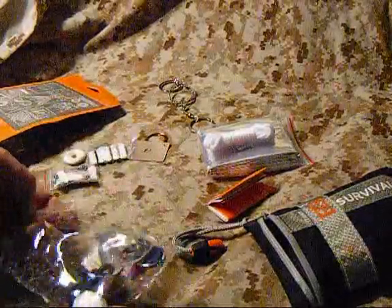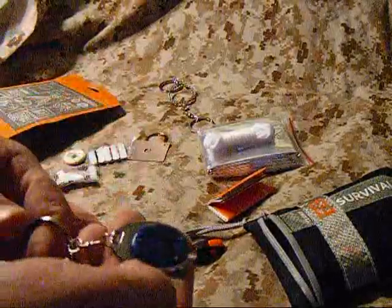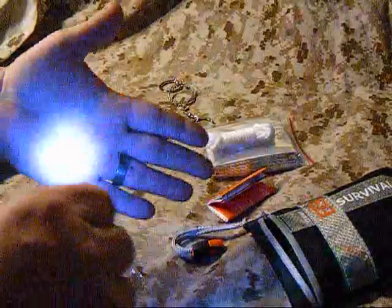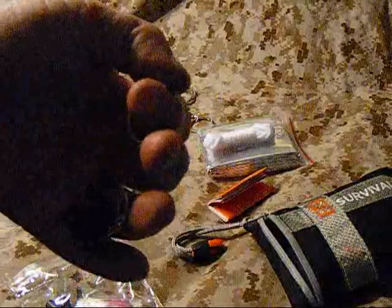We have a little photon beam light and it is plenty bright - for a tiny little one-LED light it gives off a good bit of light. Of course it's got a key chain on it, so you could clip this onto your belt loop. Plus with the key ring, if you've got it in your hand you can loop it around your pinky finger while you're using it, and if you need to use your hand you don't drop it - you can flip it right back up and go right back to using it.